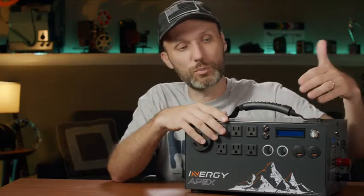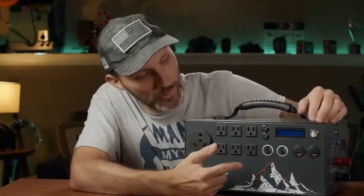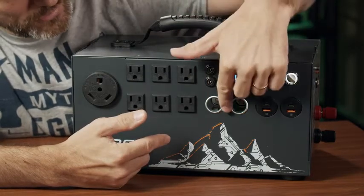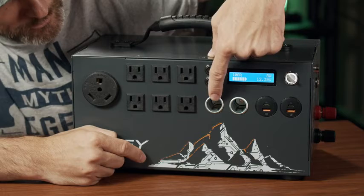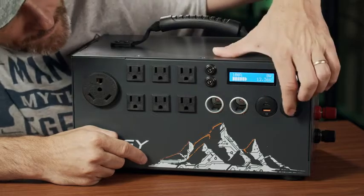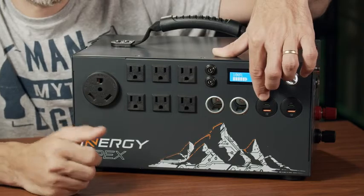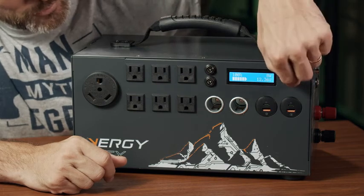You can get the full 1,100 watt-hours by drawing from the DC plugs. On the front panel, the first switch turns on the DC side — you have two 12-volt DC plugs, a 12-volt car cigarette-lighter socket, a Qualcomm 3.0 USB port, and a USB-C port. You can power cell phones, laptops, or anything that uses USB or USB-C from up here.